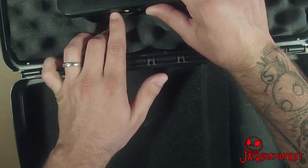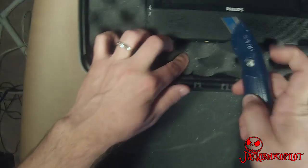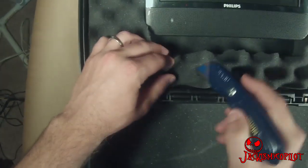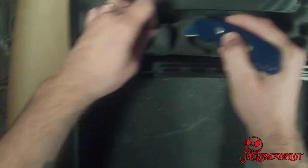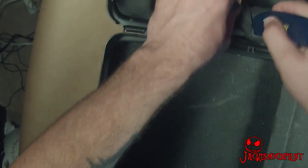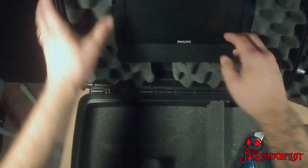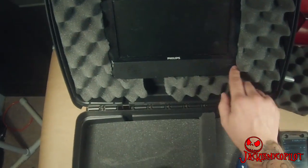Now I've got the power and video input down here, so I'm just going to cut a chunk of foam out so that these cables will run down. Even after cutting the piece out of the bottom, this fits pretty snugly still.